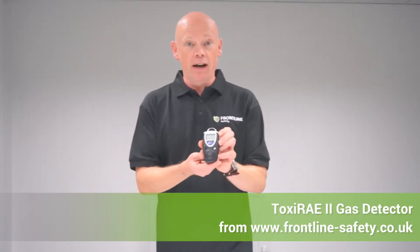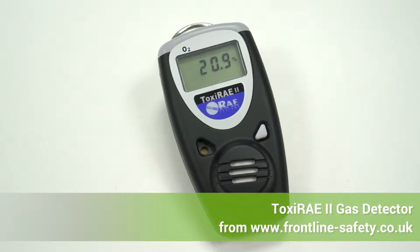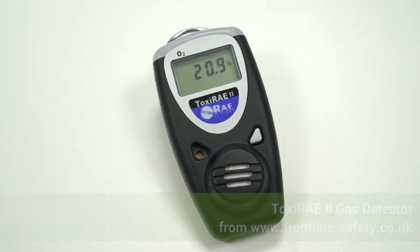Hi, it's Mark from Frontline Safety. What I have here is the Toxi Ray 2 — it's a very simple gas detection unit. There are over 10 models available. The model I've got here is the O2 model, so it's going to detect O2 gas. Each one will detect a single type of gas.